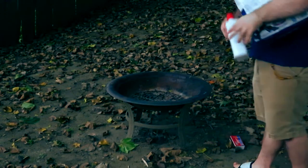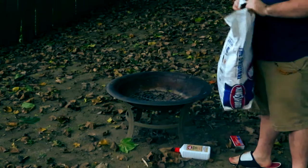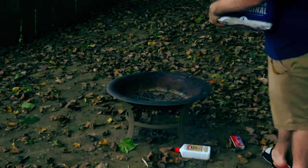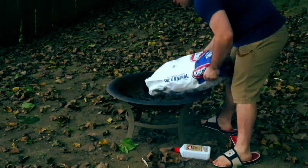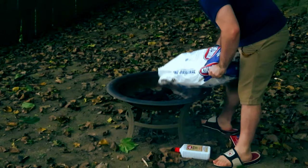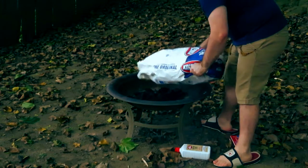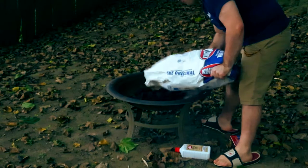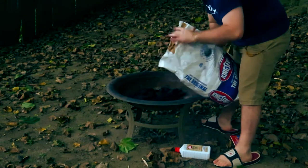The first thing we need to do is get the fire going. Usually I would do this with wood like we've done in the past, but tonight we're doing it a different way with charcoal. I don't have enough firewood ready, and we're getting into those times of year where the sun goes down a lot earlier than normal.